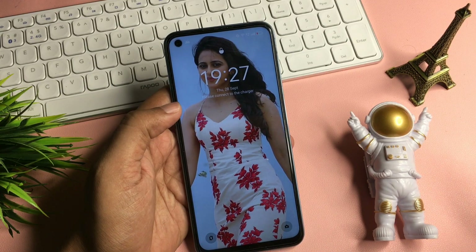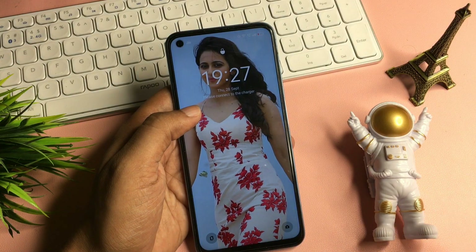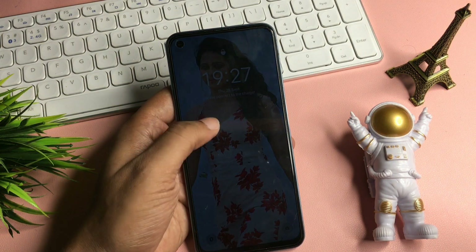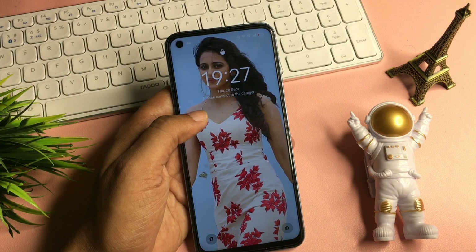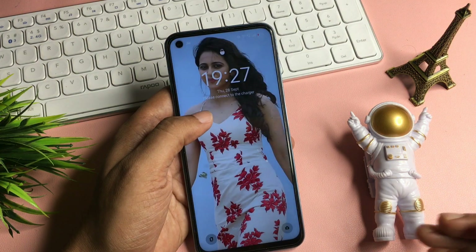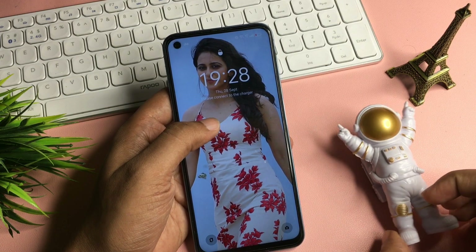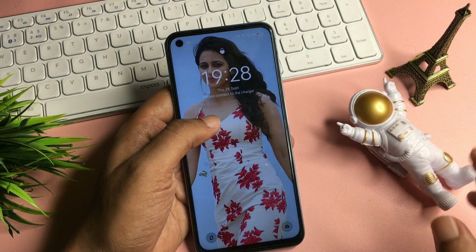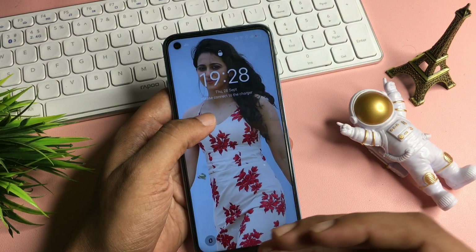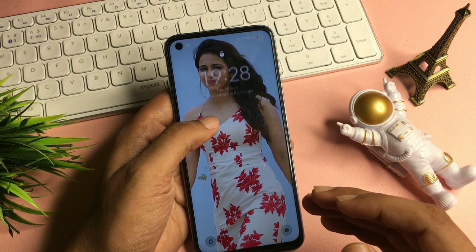Hello guys, welcome to a new video. Here I am going to unlock an Android smartphone where the password has been forgotten. I'm going to unlock this smartphone within two or three minutes, hundred percent definitely. You can also unlock your smartphone sitting at home — you don't need any service center or computer application, and all the data on your smartphone will remain as it is.